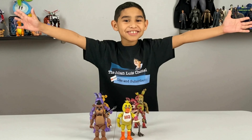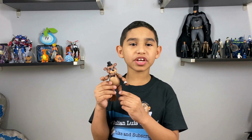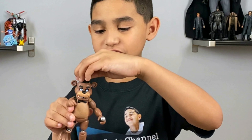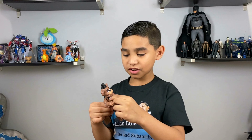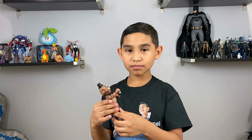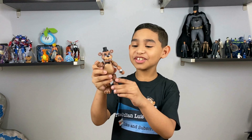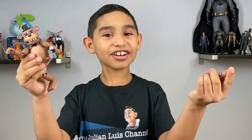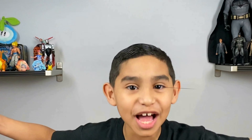Toy review time! Here's my review of the toy. Here's the good stuff: he has the black hat just like in the video game, the black bow tie, and his microphone. Here's some of the bad stuff: you can't play with it — the joints just fall apart. Overall guys, I give this toy a 3 out of 5, because you can't play with it!